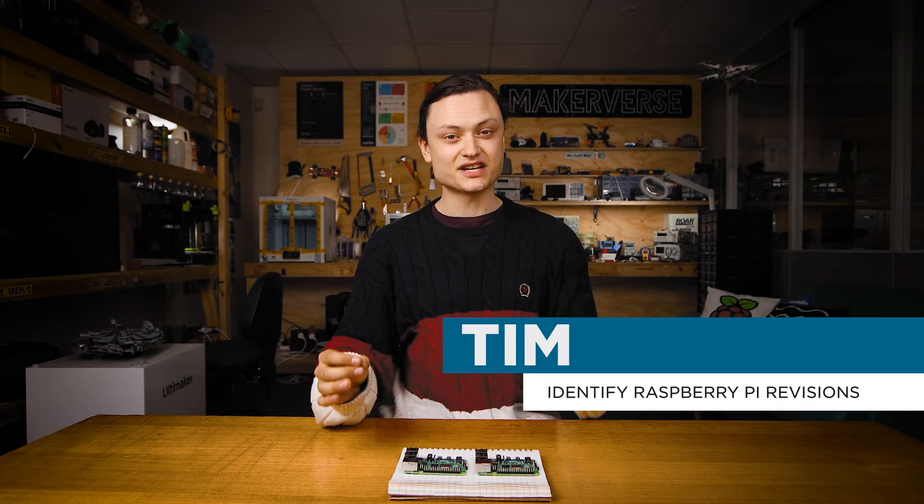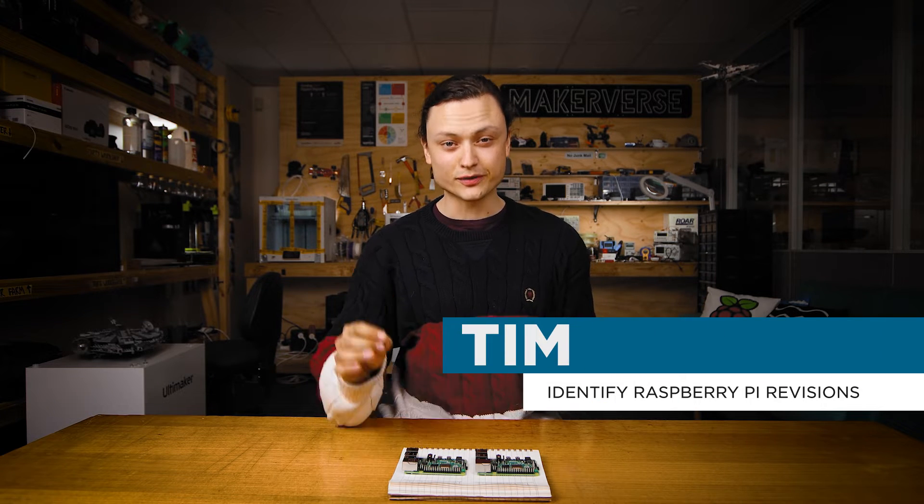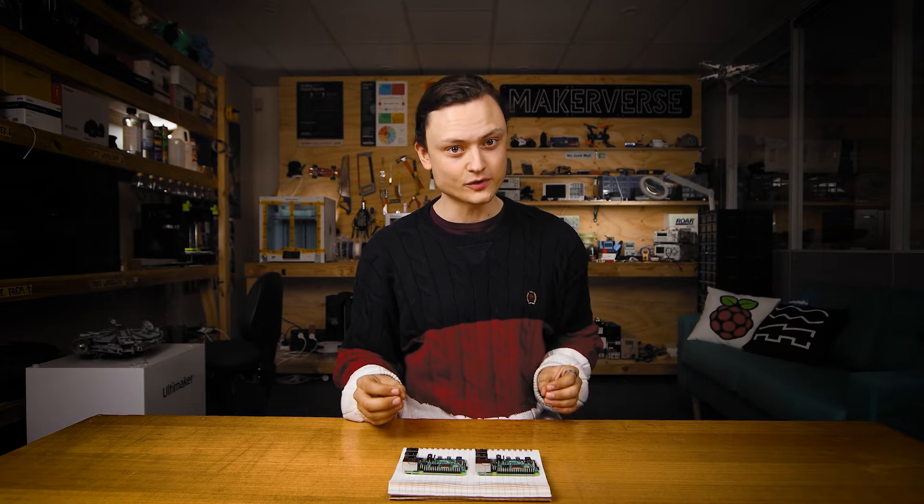Hey gang, Tim here at Core Electronics, and today I will identify exactly the revision number of a Raspberry Pi 4 Model B board.